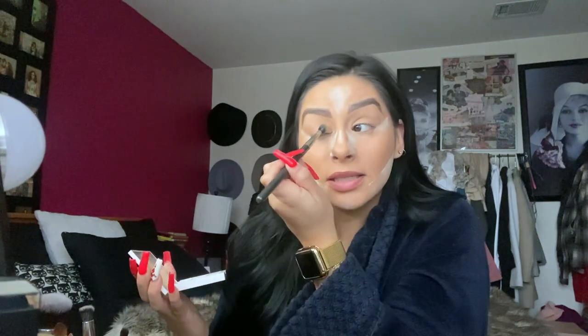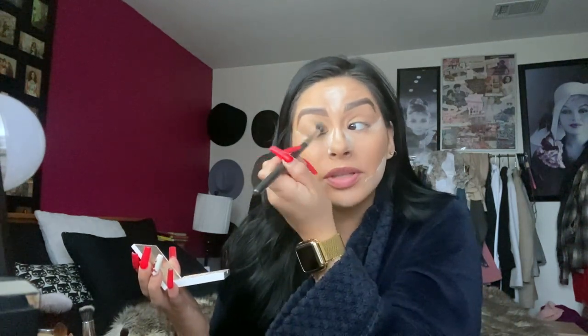We are going to start our eyes with the Mario palette. I'm going to grab my MAC 224 brush and go over my crease with this shade right here. You can go this way, or some people like to go in circular motions — whatever you feel is best. This is a good shadow to try both techniques with to see which one benefits you and is easier for your wrist.